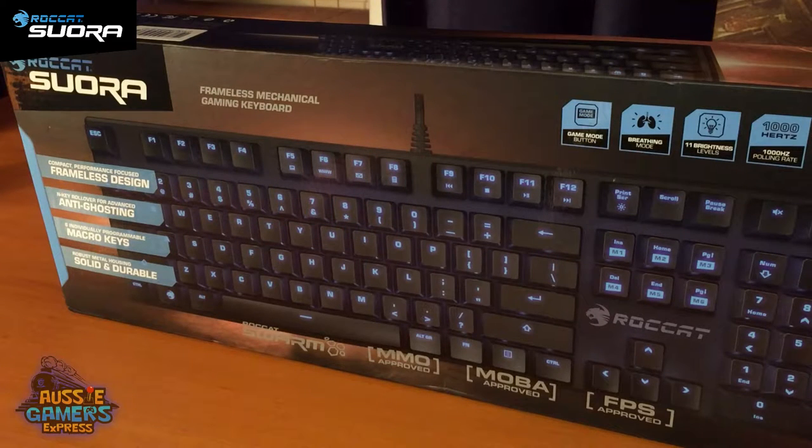Hi Aussie Gamers, Lucas Aurelius here from Aussie Gamers Express, and today I'm going to be doing an unboxing of another Rocket product — the new keyboard coming out in July 2016 called the Rocket Suora.